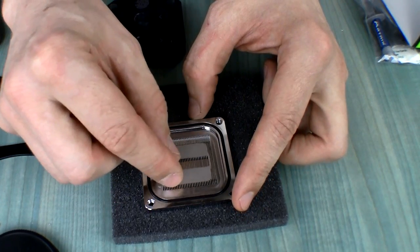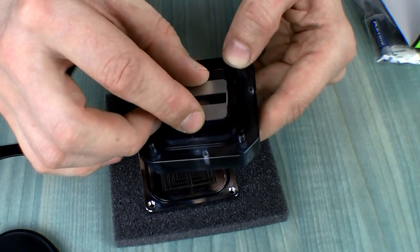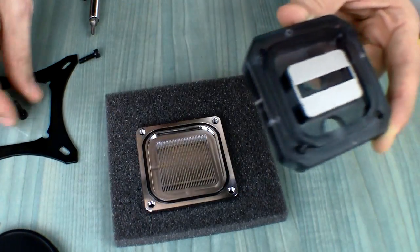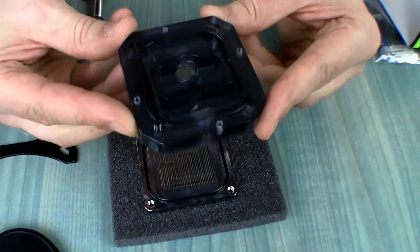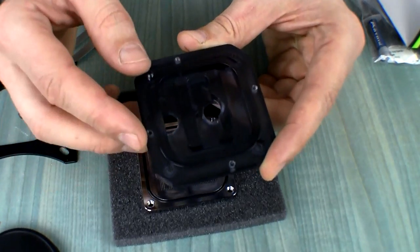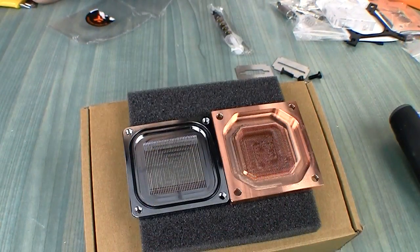I wasn't sure at first how the impingement plate is held in place, but it's actually held by the top — there are no carvings on the bottom. So the water gets injected in the middle, goes through the channels, and everything gets pushed outside. That's how the flow path works.